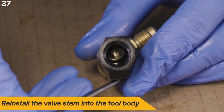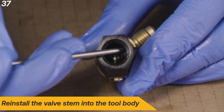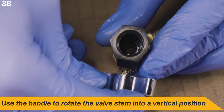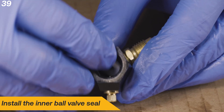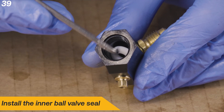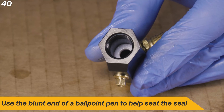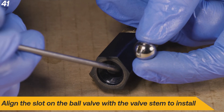Reinstall the valve stem into the tool body. Use the handle to rotate the valve stem into a vertical position. Install the inner ball valve seal, using the blunt end of a ballpoint pen to help seat it. Align the slot on the ball valve with the valve stem to install.